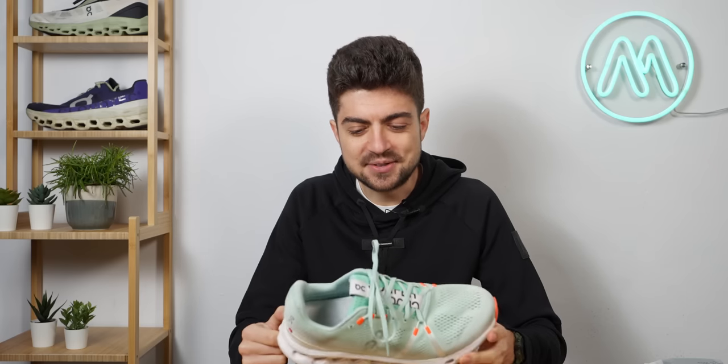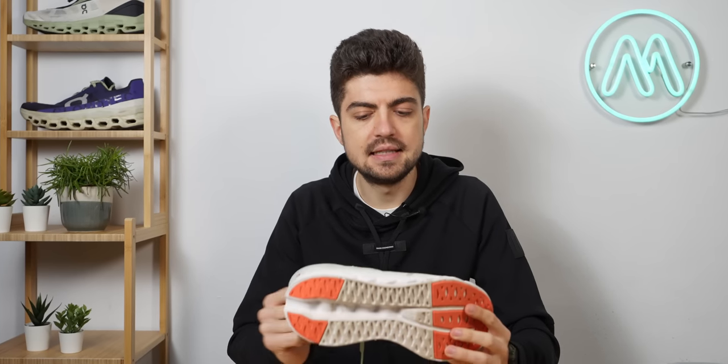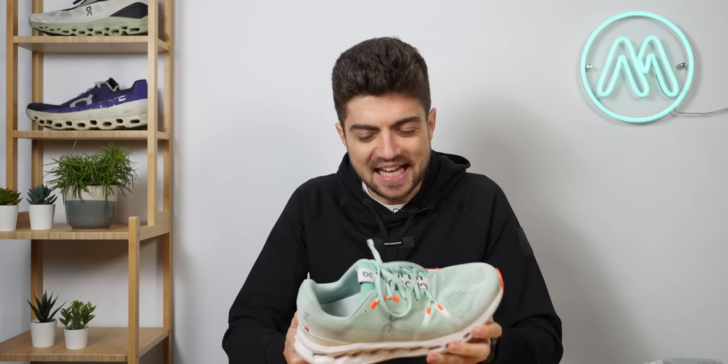You now know how sustainable the upper is and how much water is saved with this dyeing process — very interesting. I'd never heard about it before meeting Marika and the ON sustainability teams in Zurich. It's probably also the future of sustainable shoes: not everything is about recycling; some of it is about saving water and raw materials in the first place.